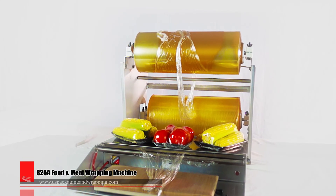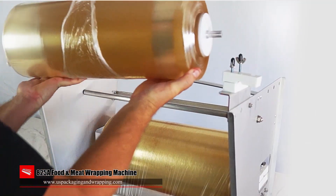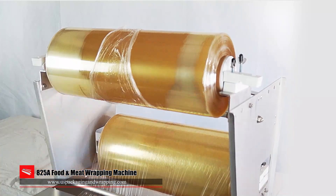The 825A dual axle food and meat wrapping machine is built with easy loading axles for quick and easy film loading. Load rolls from 12 inches to 18 inches with ease.